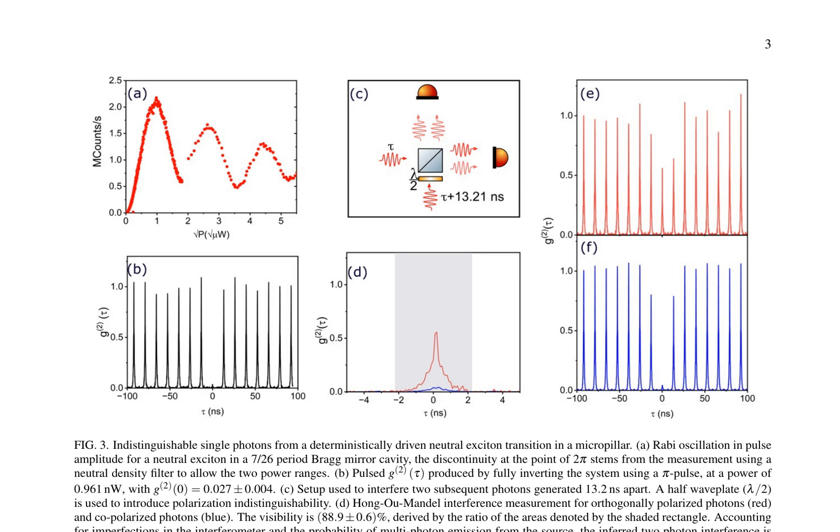This research presents a novel method for generating high-quality, indistinguishable single photons from a deterministically driven neutral exciton transition in a micropillar. By utilizing a direct write technique, the authors achieve precise positioning of quantum dots within the cavity, resulting in improved photon indistinguishability and higher two-photon interference visibility. The paper discusses Rabi oscillations in pulse amplitude for a neutral exciton in a 7-26 period Bragg mirror cavity, highlighting the discontinuity at the point of 2π due to the use of a neutral density filter to measure two power ranges, demonstrating the potential of the system to produce high-quality single photons.